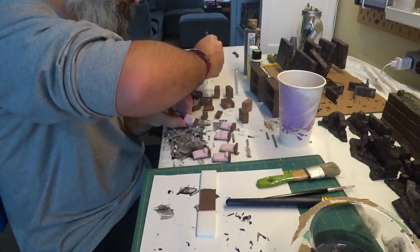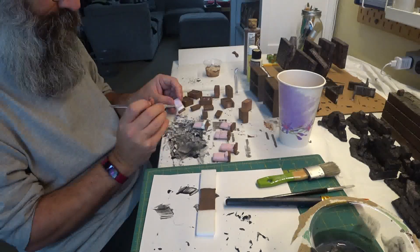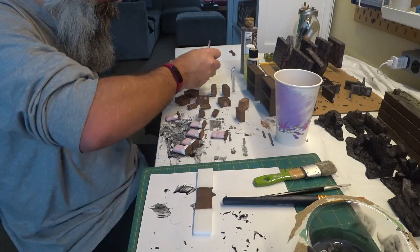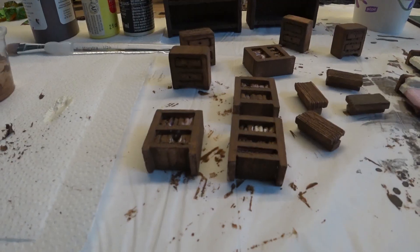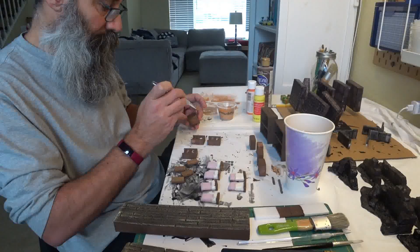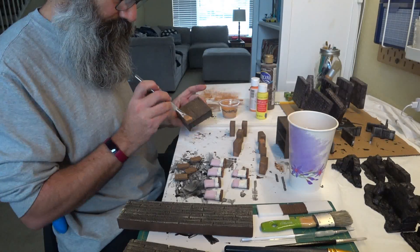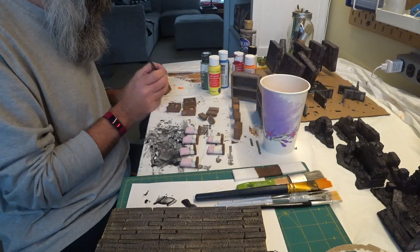After basing everything in the basic brown shade, I used an off-white to paint the linens on the beds. I also used the off-white to paint some of the books on the bookcases. I then pulled out some orange and did a light dry brush of the orange on all the wood grain to brighten it up. The orange was also used to make some books.